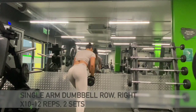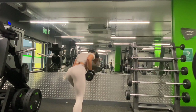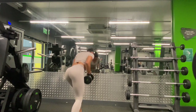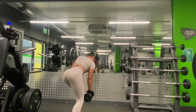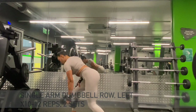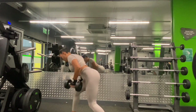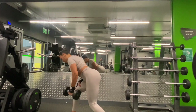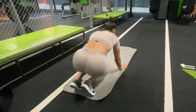Now we are moving on to a single arm dumbbell row. Another great exercise for working those back muscles. As you can see, I am doing this standing, but you can also perform this exercise using a bench. For this exercise, we can perform two sets on the right side and two sets on the left side.